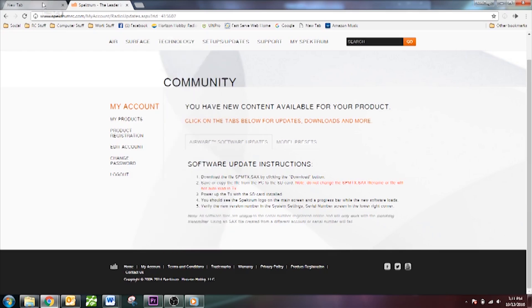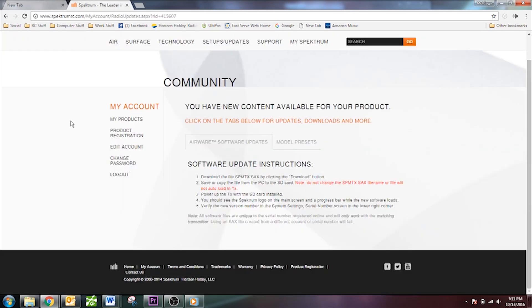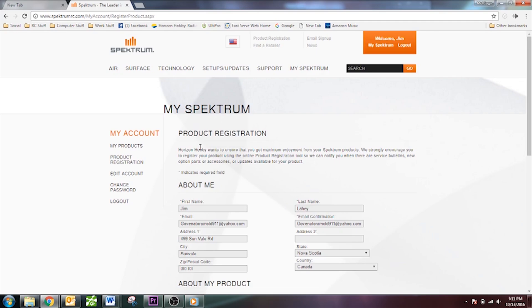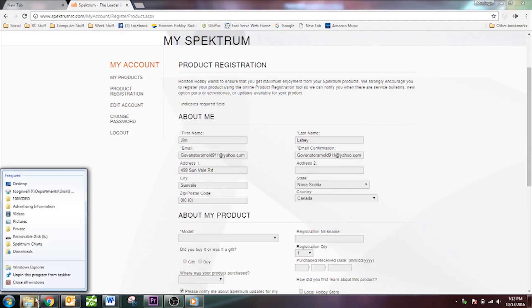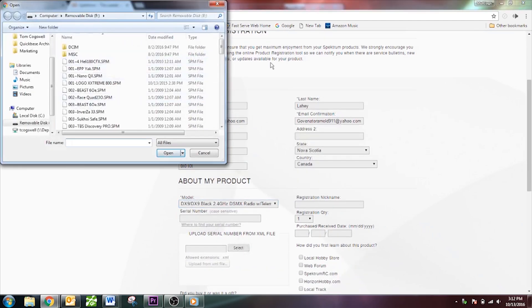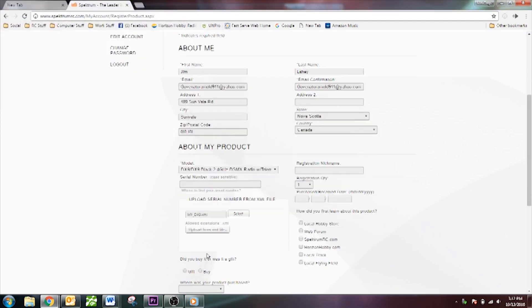We will register a DX9 so you can see how the update process works — it's the same process as the DX6E. Go to My Products, click Register New Product, and swap in the DX9's SD card. Open the myDX9 file from the SD card list and click Upload.